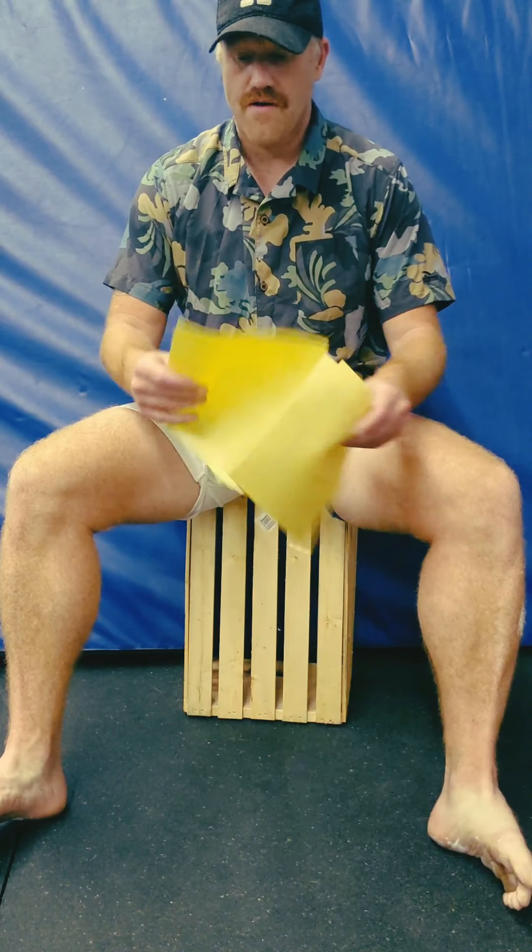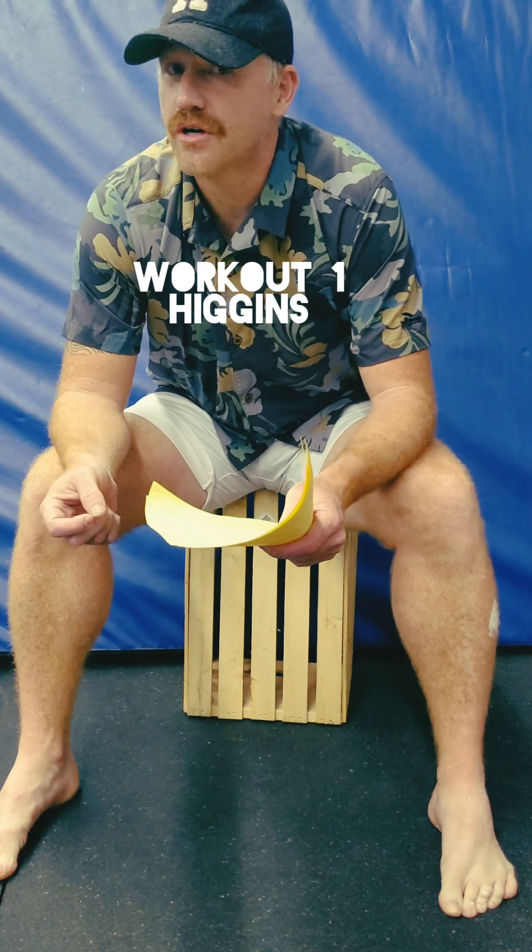We do have some workouts to do, so there's a lot of stuff today being Friday, and there are a lot of variations on things. First things first: the first workout is Higgins. It's a 12-minute circuit.